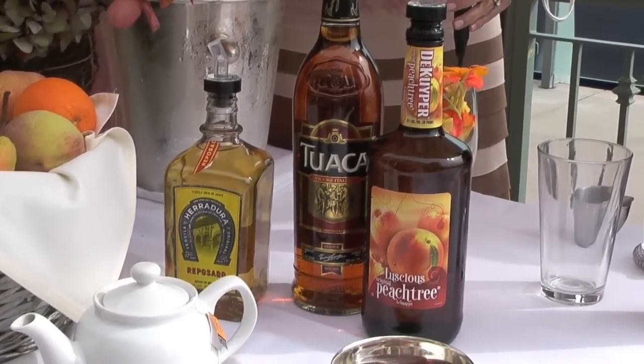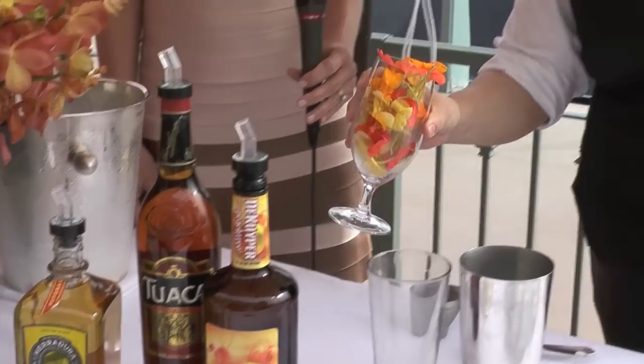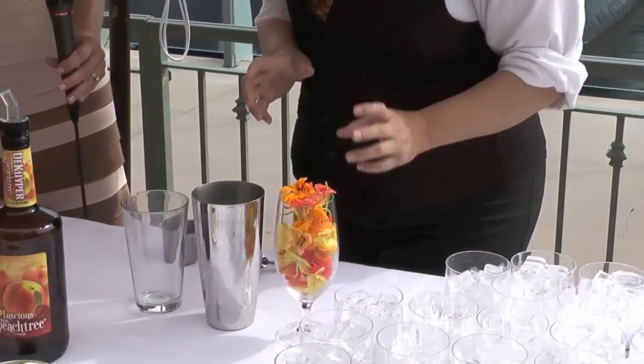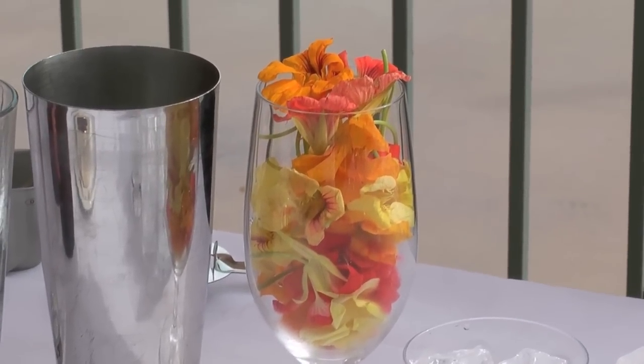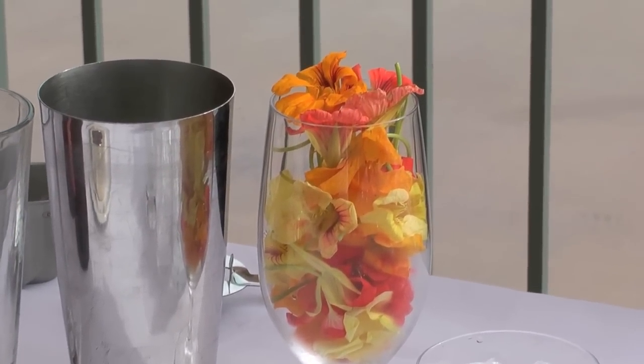And can you tell us about your garnish, Felicia? Our garnish is edible flowers. We really liked how that looked — it kind of exemplified just the simplicity of what we wanted to do.